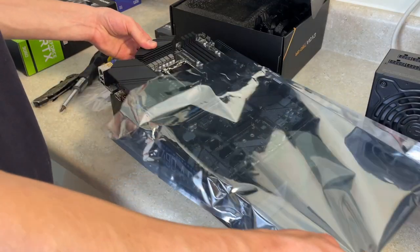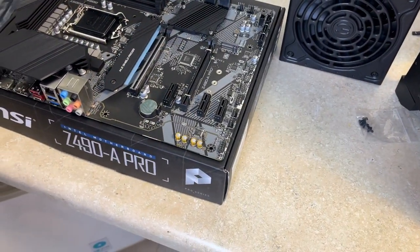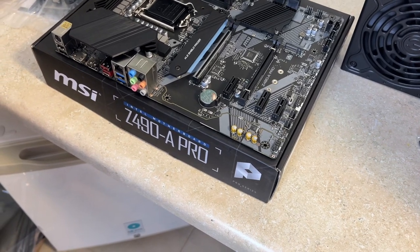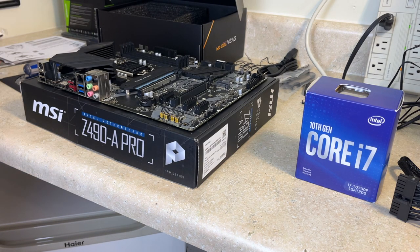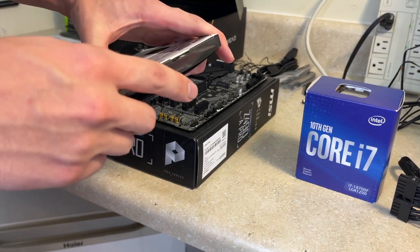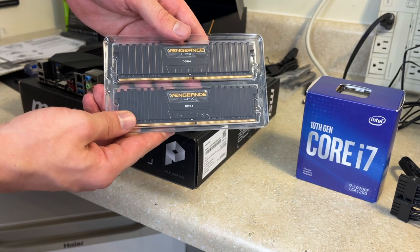Now let's show our motherboard configuration. We have an MSI Z490 Pro, and with that we'll have a 10th Gen Intel Core i7-10700F. We'll also be using two 8GB DDR4 RAM sticks from Corsair.